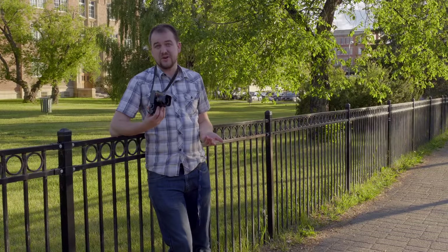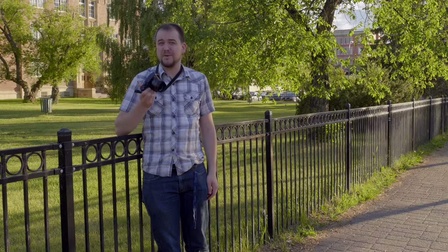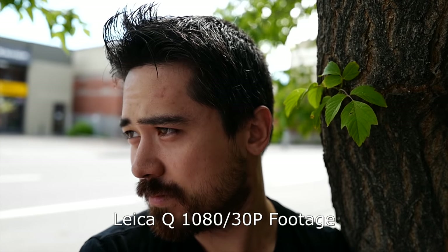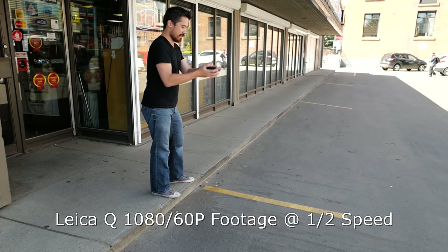Hey guys, it's Jordan the video guy, and I'm going to talk about something I rarely do — a Leica. But on paper the Q's video specs actually look really interesting: you're getting 1080p at 30 and 60fps, it has focus peaking, and you can adjust color and contrast. It seems like a more video-centric camera. Looking at the image though, it's a little bit soft — not ideal.